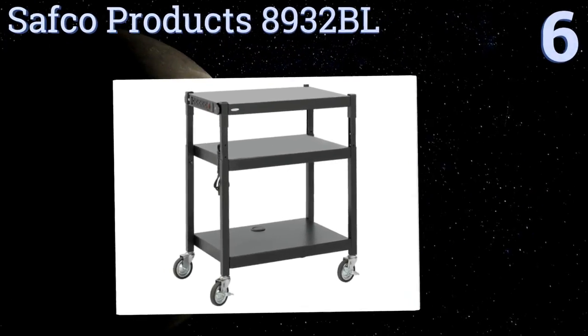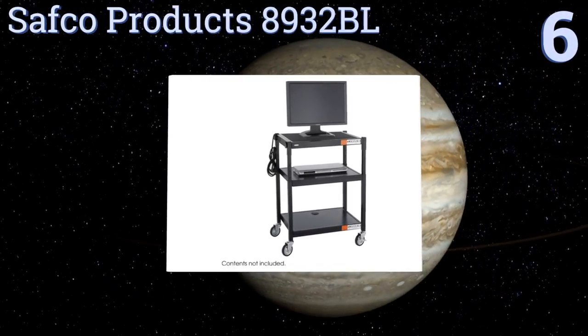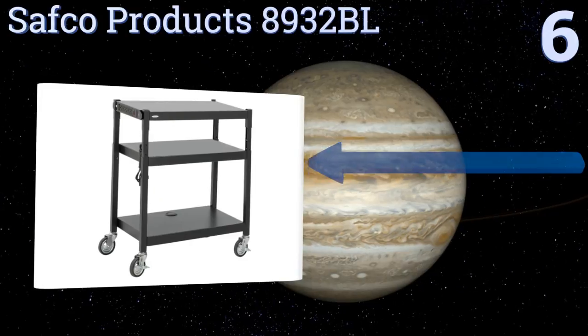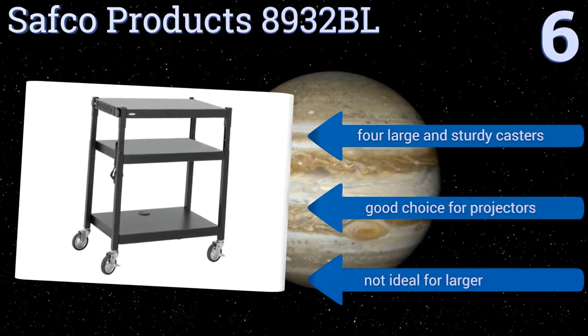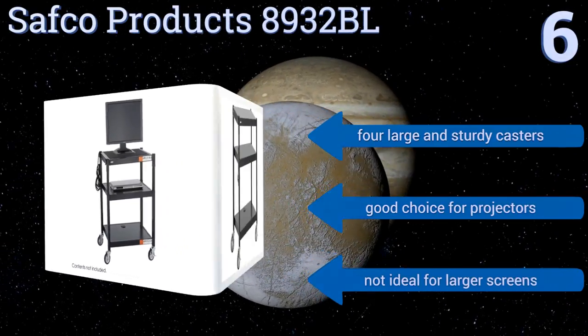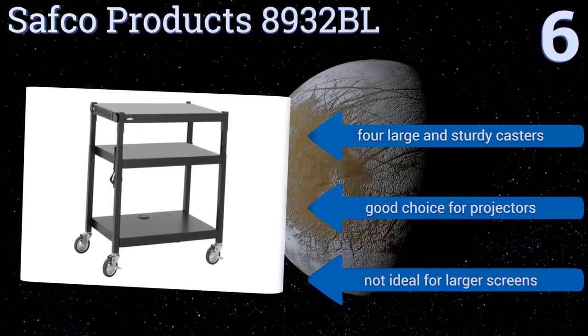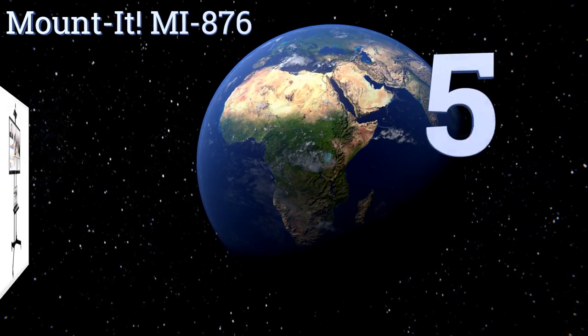Moving up our list to number six, a versatile option that can also be used for equipment storage, the Safco Products 8932PL features three height settings and a built-in surge protector. It allows you to keep everything plugged in when moving from room to room with just a single power cord to worry about. It's equipped with four large and sturdy casters and is a good choice for projectors, however it's not ideal for larger screens.